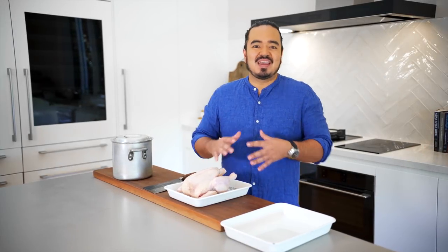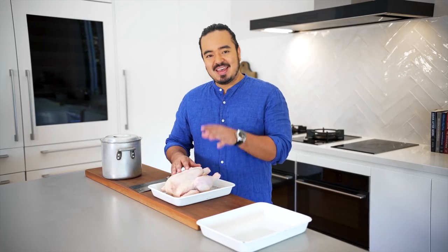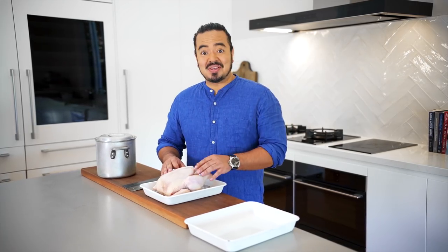This is one of the most important skills that I think every home cook should learn, and I know that because it's one that I use every single week. How to debone a chicken Chinese style.